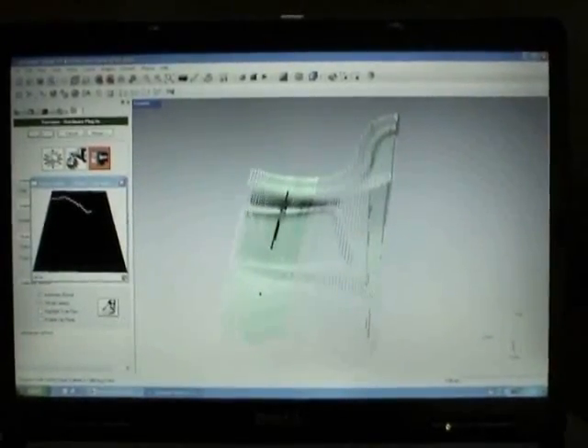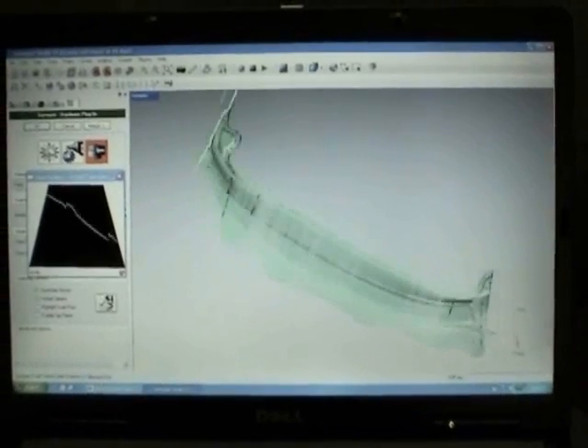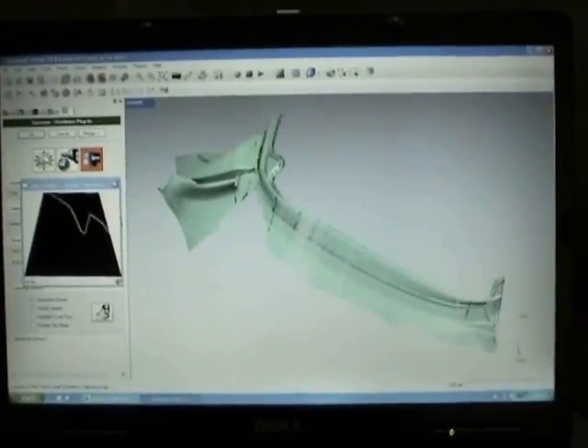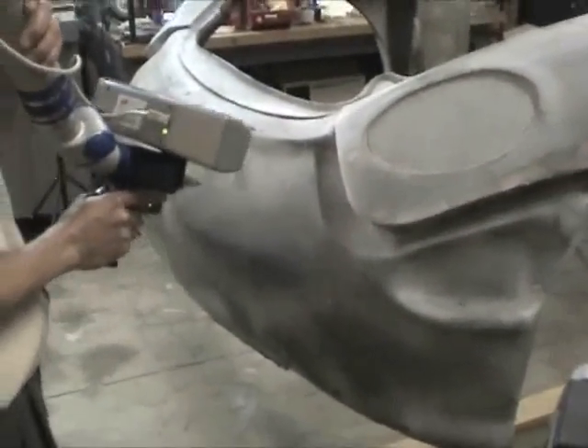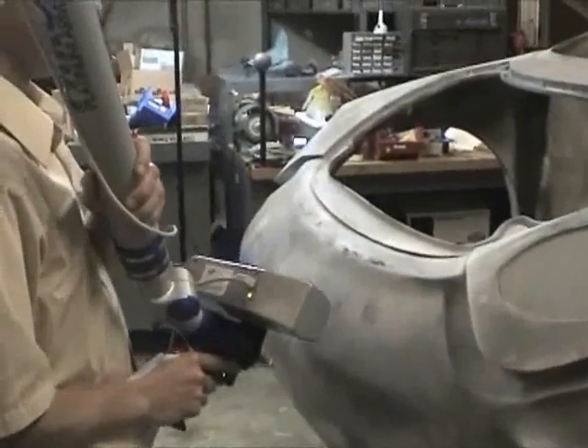The scanner measures very quickly, picking up tens of thousands of points per second at exceptional accuracies. The various components of the car were scanned 360 degrees so they could be assembled digitally into a three-dimensional model of the entire car. The body was the largest component and it was scanned from top to bottom, side to side, inside and out.